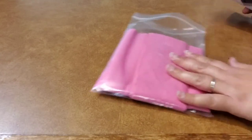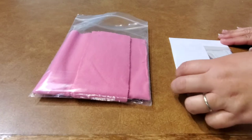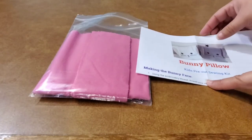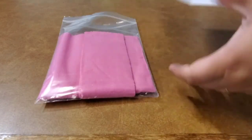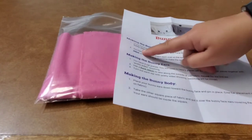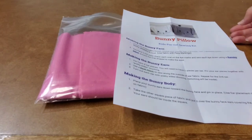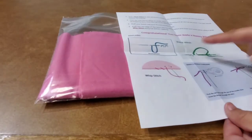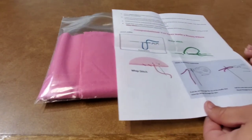Inside the kit you are going to get all the materials you need to make the bunny pillow, except for the polyfill — so you will need to purchase some polyfill or you might have some at home. You get full-color instructions with detailed directions, including a color index on the back of the page showing how to do a running stitch, back stitch, and whip stitch.